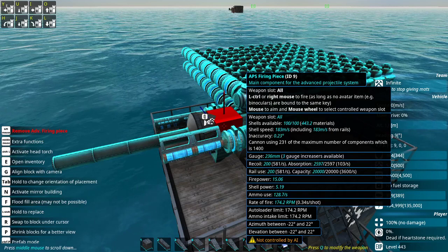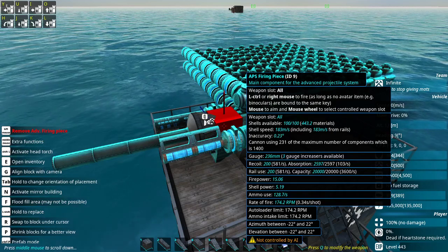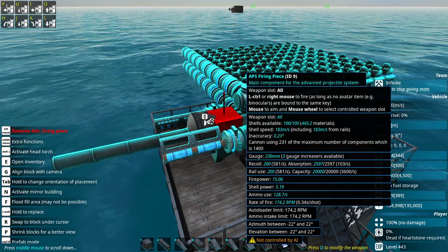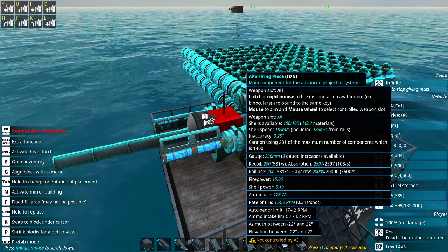So now when you look at this gun — 174.2 RPM. That is the limit for this gun. On average over time it will never exceed 174.2 RPM. That's the speed at which the loaders and the ammo intakes can feed shells to it. However, since what we're looking for is a Burt gun, what we're looking for is to be able to burst fire this gun.